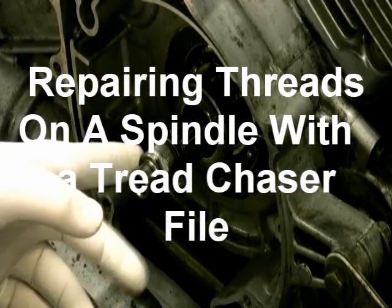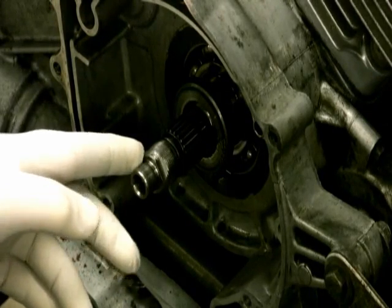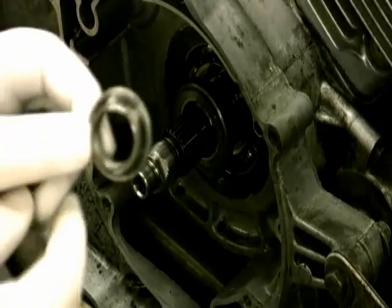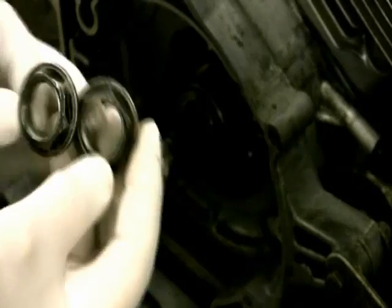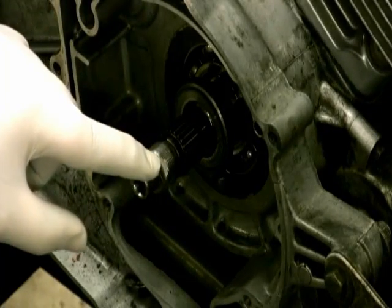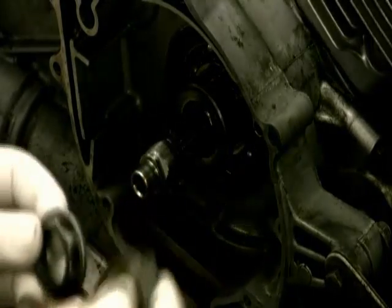When we took the nut off, it backed itself off and damaged the threads on the end of the spindle. It was actually the wrong nut - the correct one has a shoulder with a lip on it. There's a flat spot where, when you get the nut where you want it, you flatten that shoulder right there and that locks the nut in place.